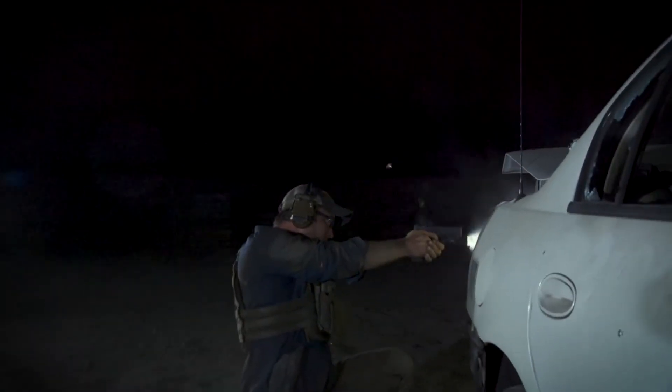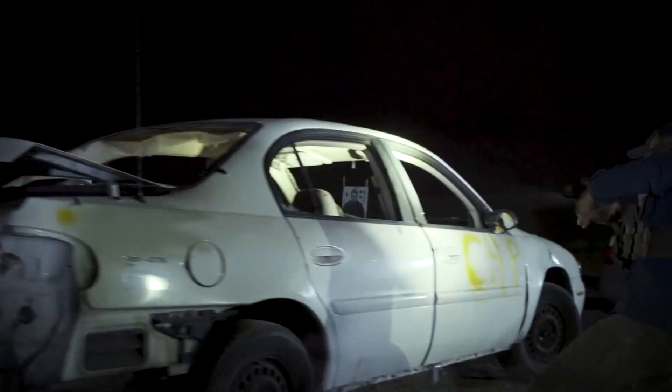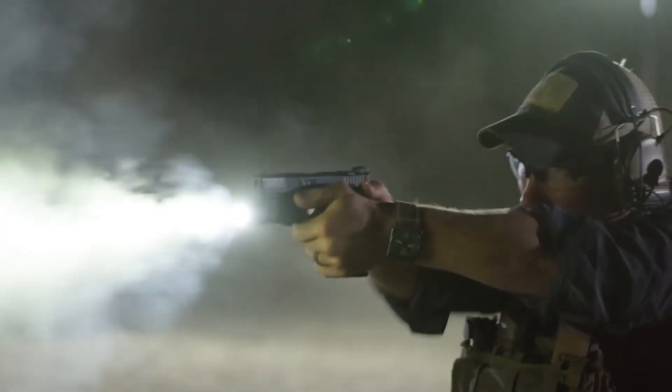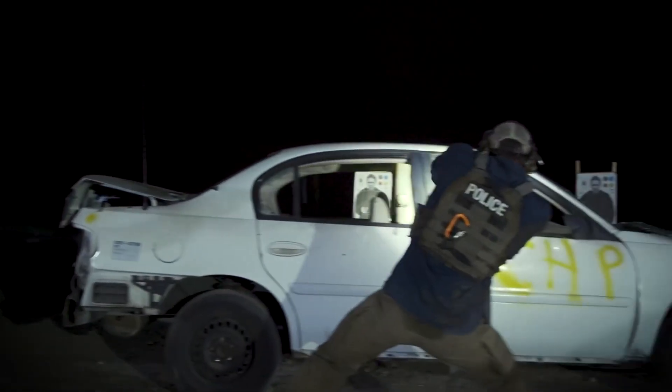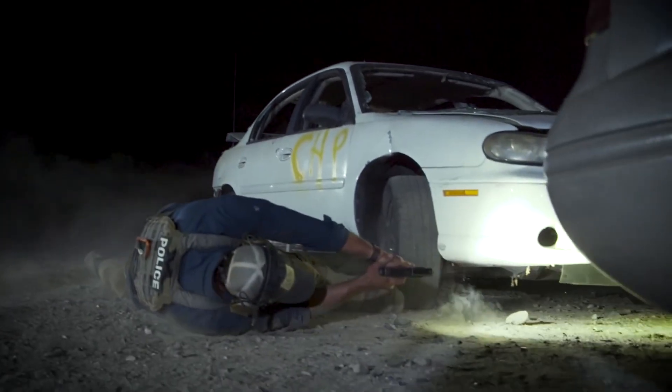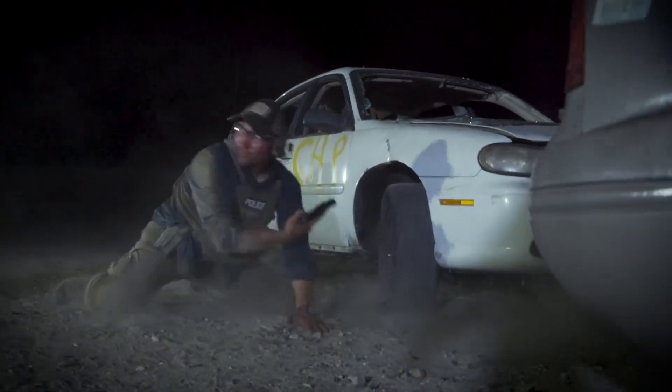Weapon mounted lights are an essential part for any defensive handgun. The reason for that is it allows us to put two hands on the gun, which has a direct correlation to how well and how quickly we're neutralizing that threat. A weapon mounted light directly helped me in one of my officer involved shootings — it allowed me to get two hands on the gun, track a threat that was mobile, and also reduce the split time, thereby reducing the overall engagement time.